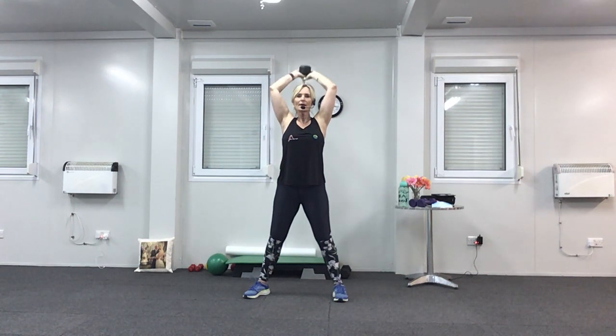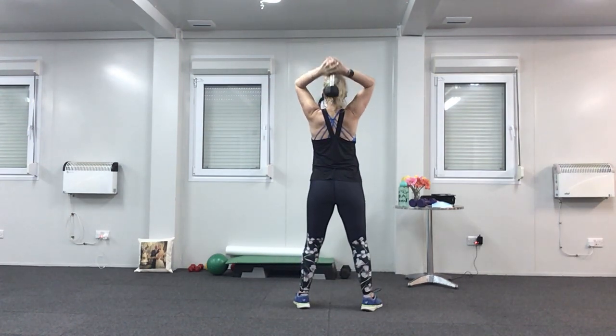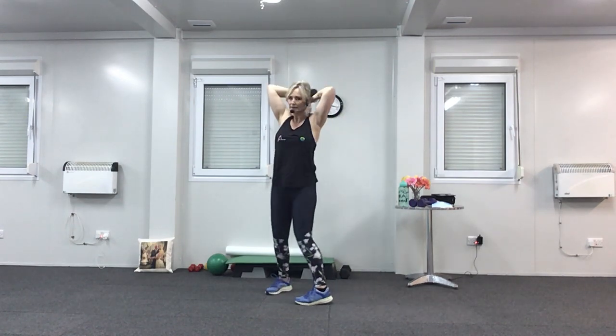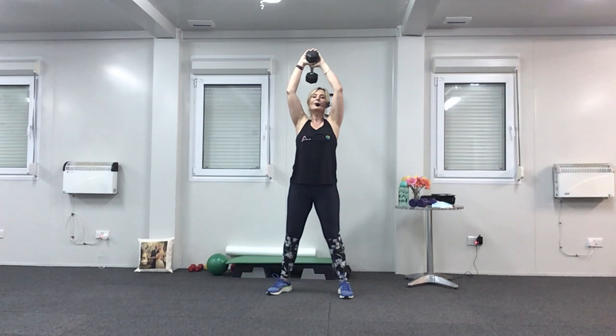Ready for quick ones — down, up, down. Breathe out, breathe in, breathe out, breathe in. Last four, nearly there, three, hang in there, two, one. Well done — put them down. Watch your back when you put them down.